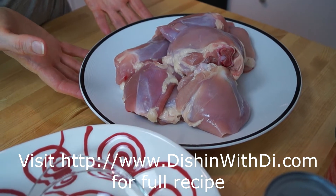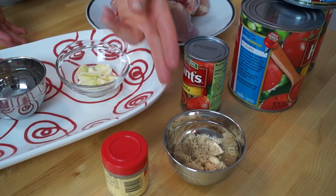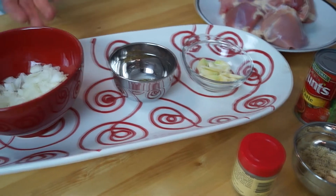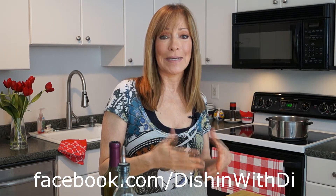You need some chicken thighs that have been washed, skin removed, and then pat dry. I have some tomato sauce, tomato paste, a little bit of brown sugar, some ground thyme, sliced garlic, dried oregano, an onion that's been chopped, olive oil, and red wine. You might have noticed that this recipe did not include the common mushrooms and peppers, but I really think you're going to like it. So let's get over to the stove and get things started.